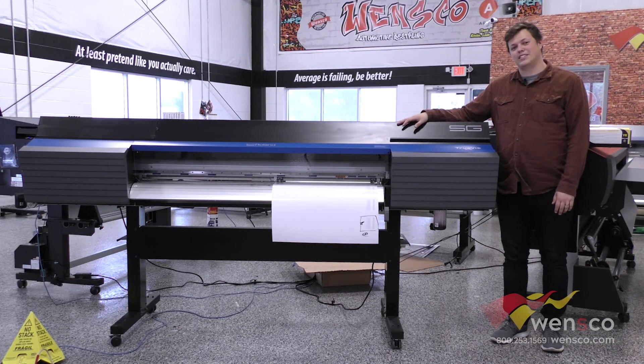This printer has two print heads. It has a print speed of about 86 square feet an hour and a resolution of 900 by 900 dpi.